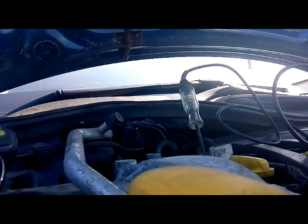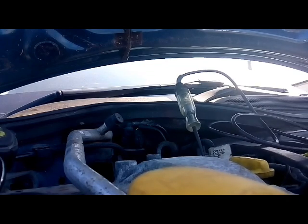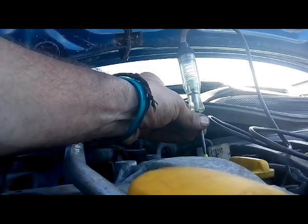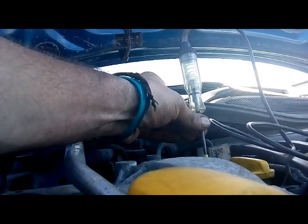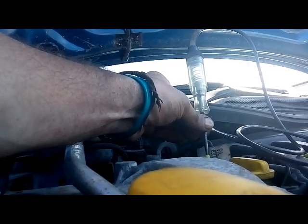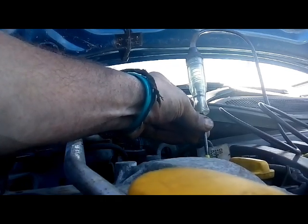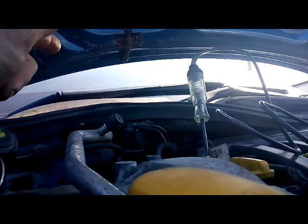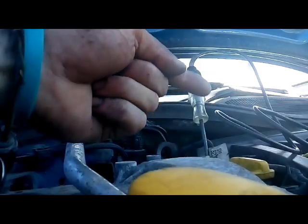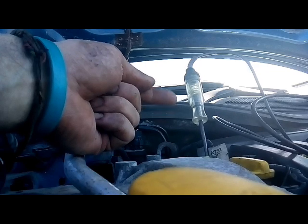Now I'm going to touch this test light to a ground to see if we can make the engine change its tone. It's not changing. It's like the phaser pulley isn't doing anything. But because we've got voltage on both sides when it's plugged in, it means the electrical circuit must be working inside.